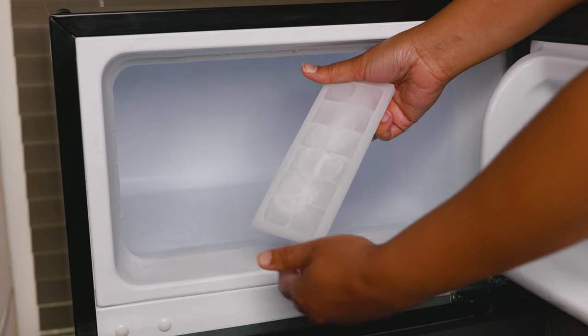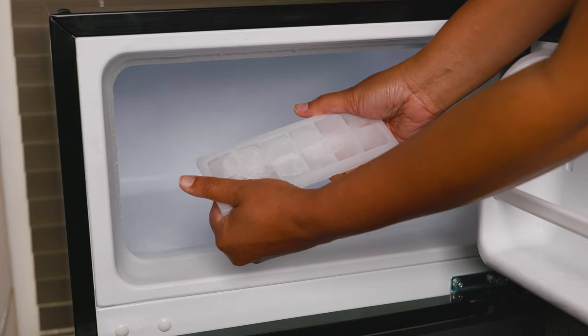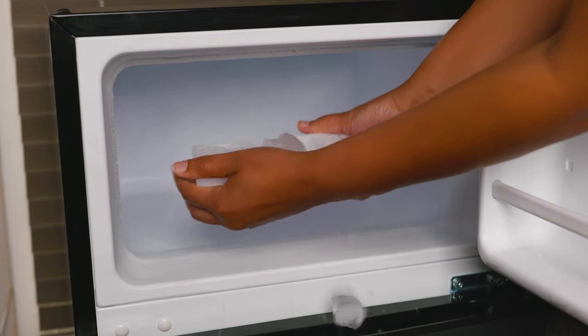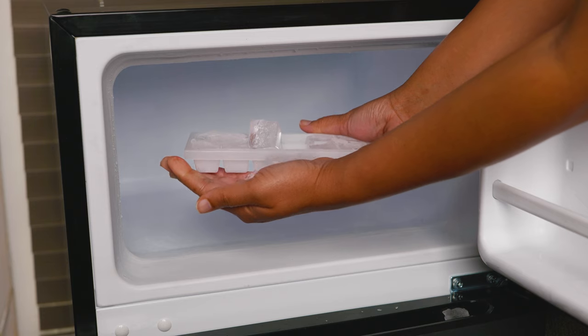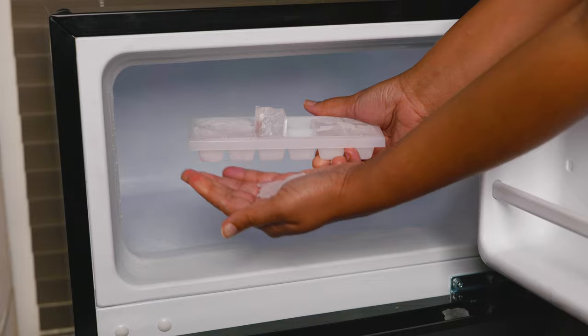Now that we've come back, it does pass with flying colors — making ice in under an hour, and solid ones at that.